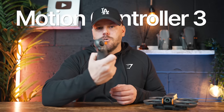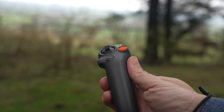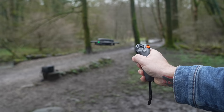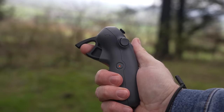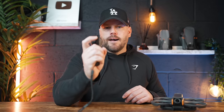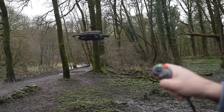The DJI Motion Controller 3 is also new — it's now smaller than before and has a better grip. This controller lets you fully control the drone using your hand movements. There's a trigger on the back: pull it backwards and the drone goes forwards, push up and the drone goes backwards. As you move your hand, the drone responds to that. Pull the trigger back and the drone will fly up in the air, making it really easy for anyone to fly.